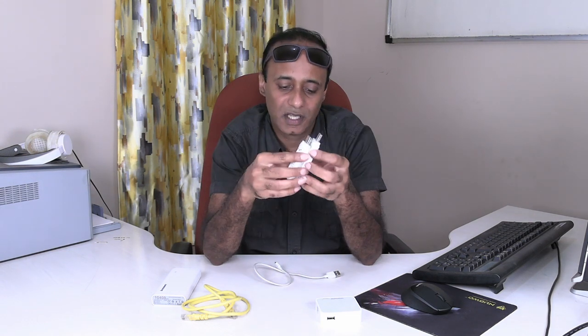I have already inserted SIM cards in both these dongles. The next item that you require is a router. I have a router here from a company called TP-Link. The model number of this router is ML3020. What this router does is it has a USB port like this.